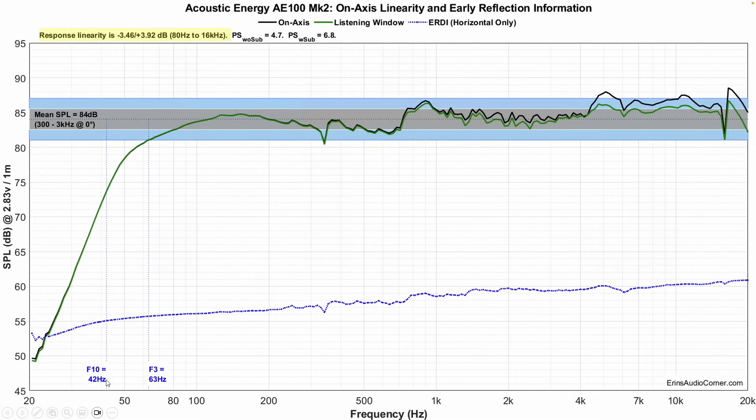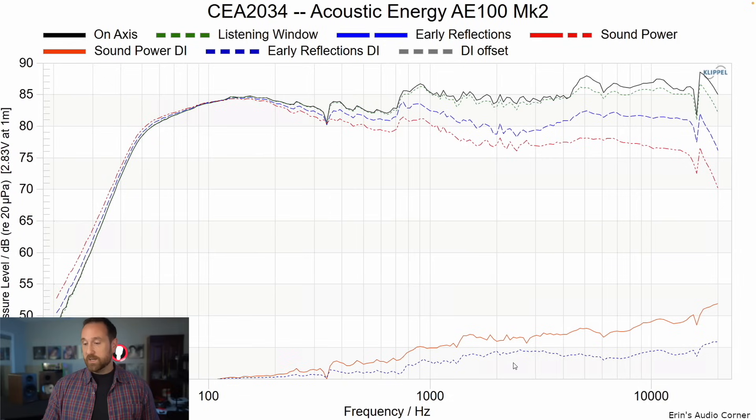The F3 is 63 Hz and the F10 is 42 Hz, indicating the speaker doesn't get that low — but again, it's a 5.25-inch mid-woofer. In my room I got it down to the mid-50s; there was some authority with kick drum, but not a lot. Looking at directivity in the typical 2 to 3 kHz crossover region, it looks pretty good, which means the crossover does a good job matching the tweeter response to the woofer response both on and off axis, vertically and horizontally.